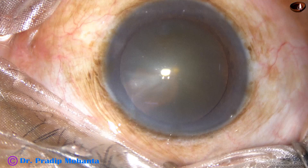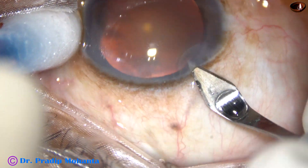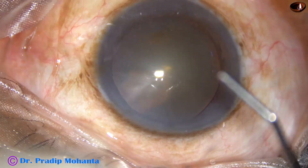This is a cataract with grade 3 nuclear sclerosis. At this moment it appears like a very soft cataract, but when we divide the nucleus into several pieces we will see that it is not as soft as it appears.